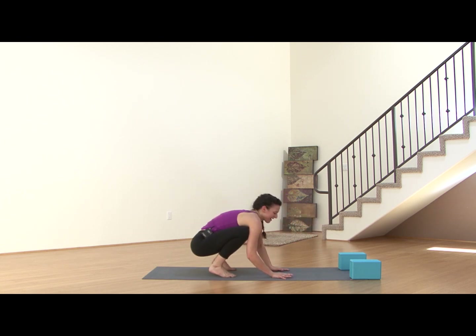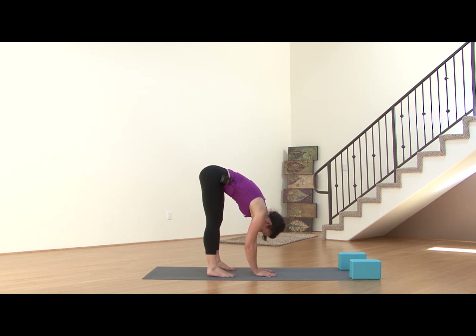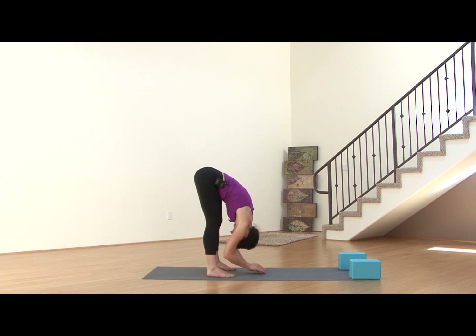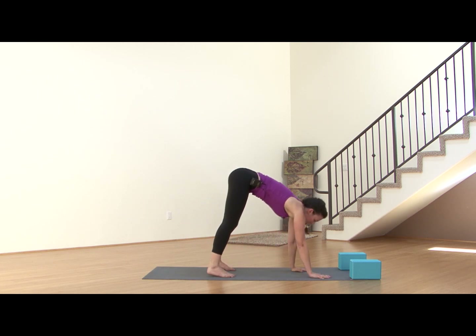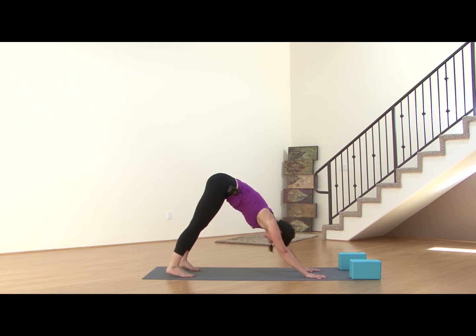Shift back, straighten the legs, stretch it out, let it all go. Inhaling through the nose, exhale, release it out the mouth. Walk back to Downward Facing Dog — nice wide downward dog, more than hip width distance. You can shift the hips back and forth.